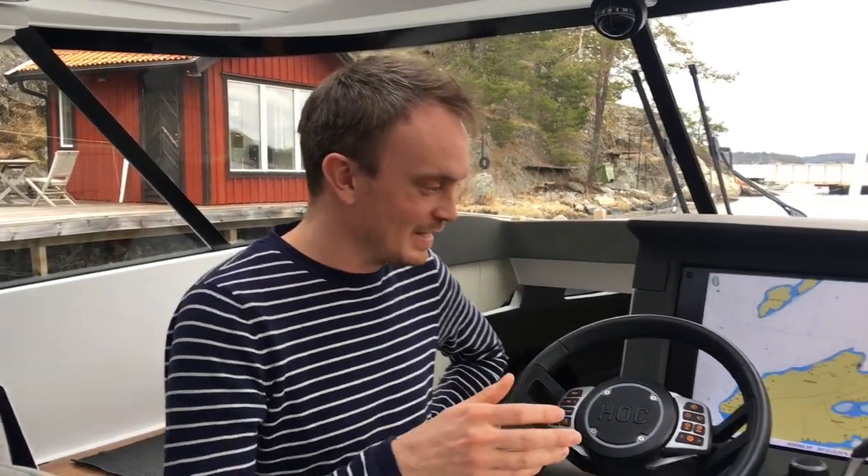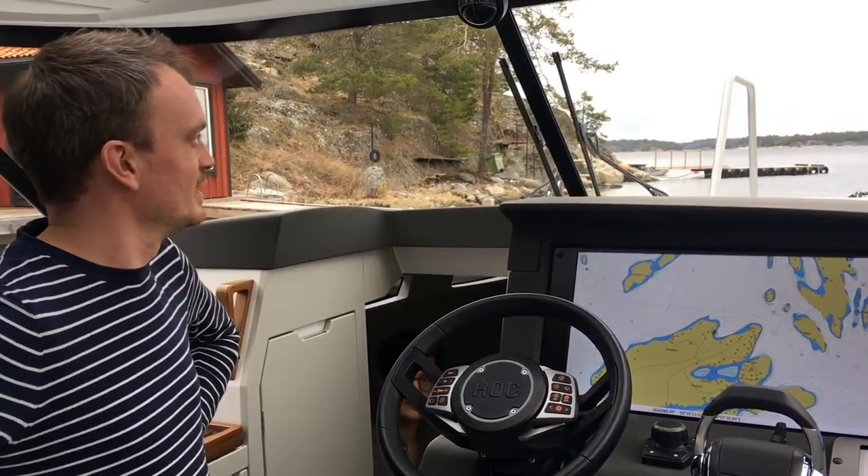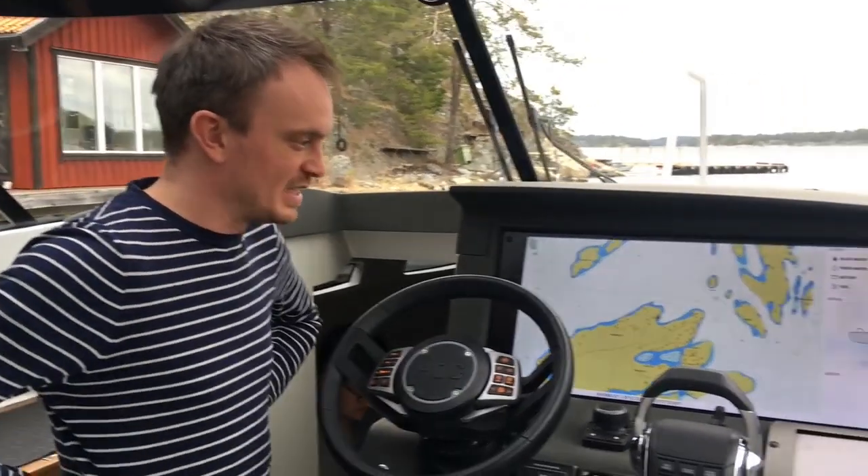Hello, welcome to the yacht defined in the Hock Yachts. We are now in a boat in the Stockholm archipelago, and this is what it looks like here.